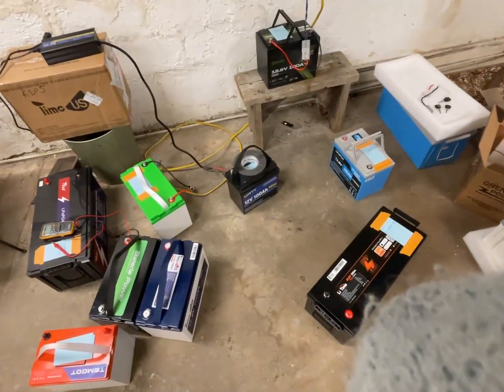I feel really bad for doing so many battery reviews, but I'm building to something, I swear. Only two more reviews left. In today's video, we're going to actually be rearranging the solar panels on the roof of the solar panel building to almost double the power output.